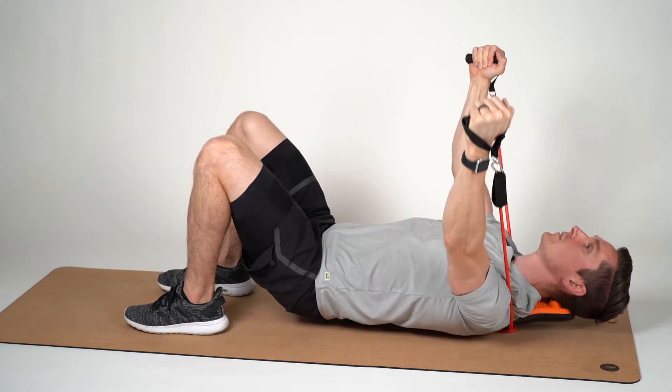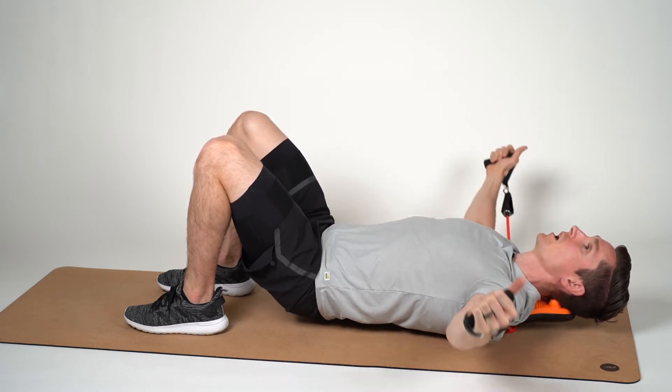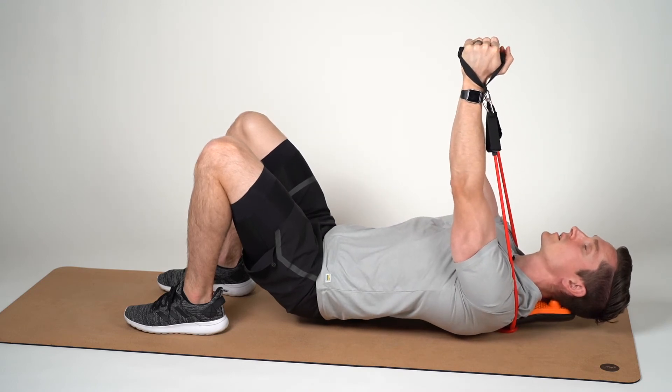Repeat the movement slowly, lowering the arms down, then coming back up to the starting position with a good elbow squeeze at the top.